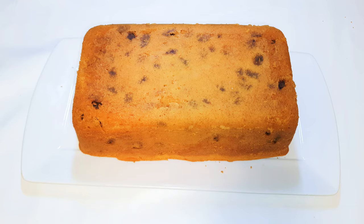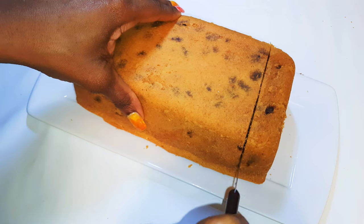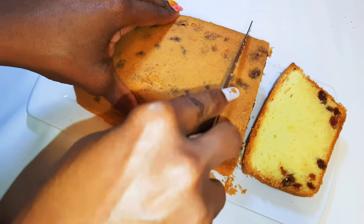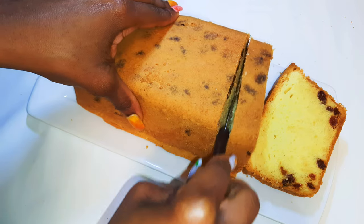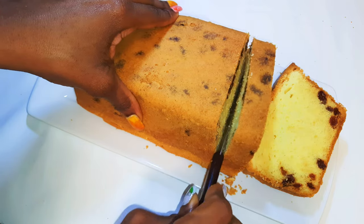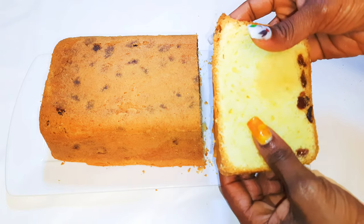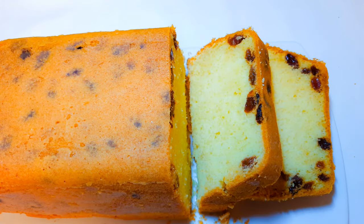I'll go ahead and get it out of the pan. Let's cut a slice. As you can see, my dried grapes sank to the bottom — this is because the mixture was much lighter than the grapes. If you make a thicker, harder mixture, they'll stay evenly distributed. As you can see, this is moist, soft, and super delicious. You definitely need to give this a try — let me know how it comes out and feel free to show me pictures!